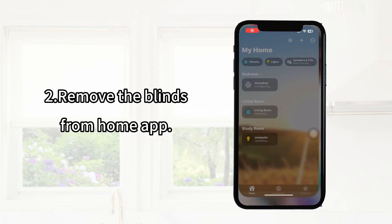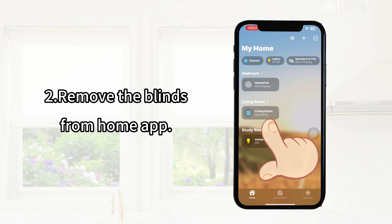If the previous operation doesn't work, remove the blinds from the Home app.